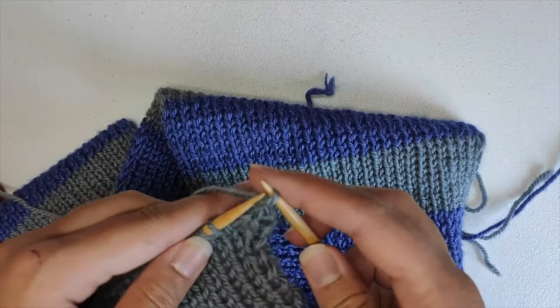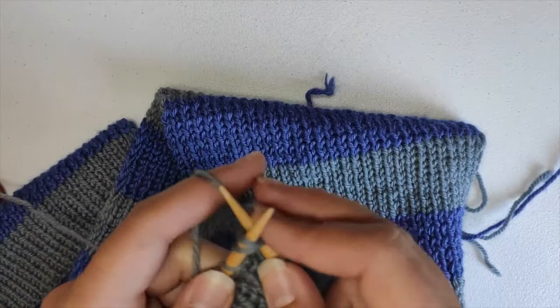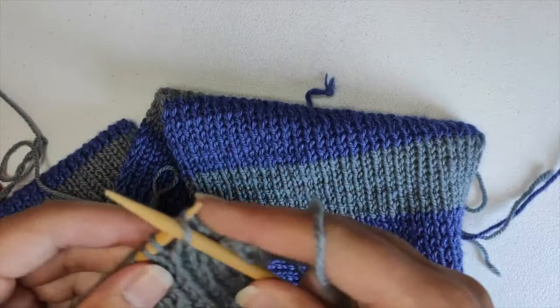Pass it back, knit it together with the next one, pass it back again, and knit it together with the next one. Continue repeating this process.